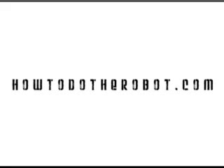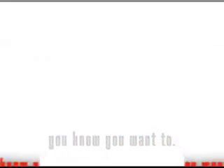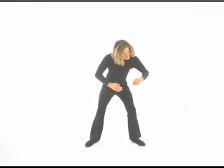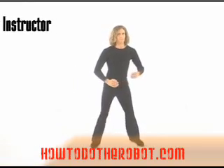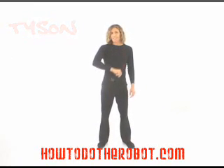HowToDoTheRobot.com — you know you want to. Two things at a time. Time to learn how to move. Two things at a time.